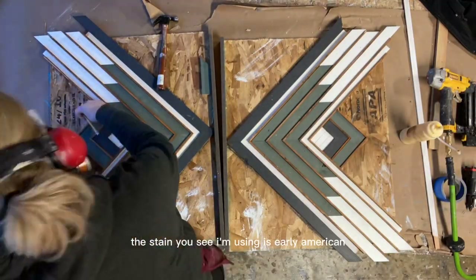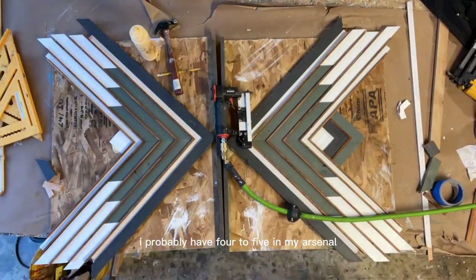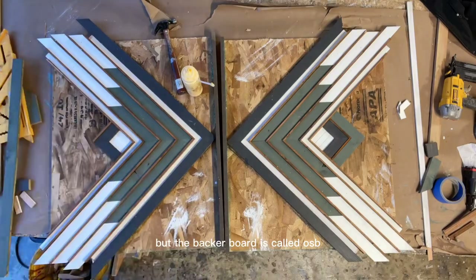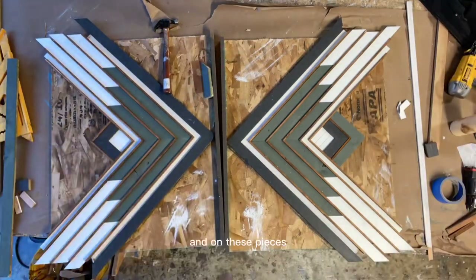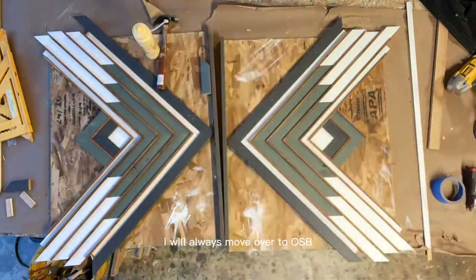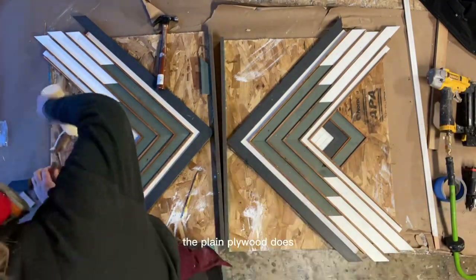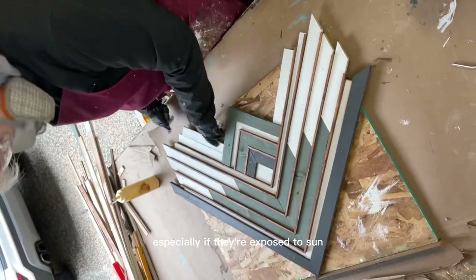The stain I'm using is Early American — I probably have four to five stains in my arsenal I use consistently, and this is one of them. The backer board is OSB, about a half inch thick. On these pieces I could have used plywood as well, but the bigger the pieces get I always move to OSB because it doesn't warp as much. Larger plywood pieces tend to come off the wall, especially when exposed to sun.